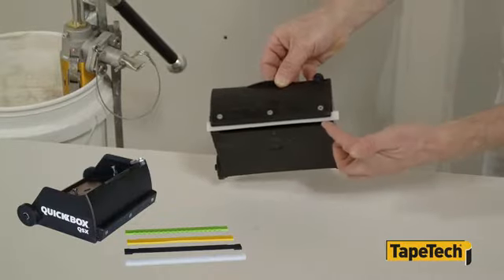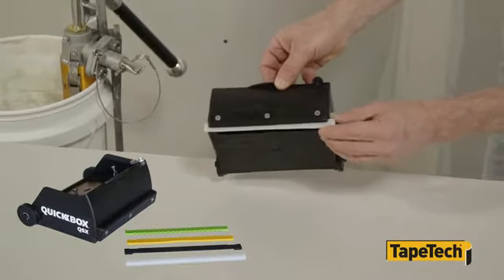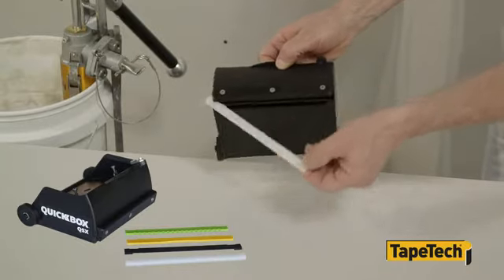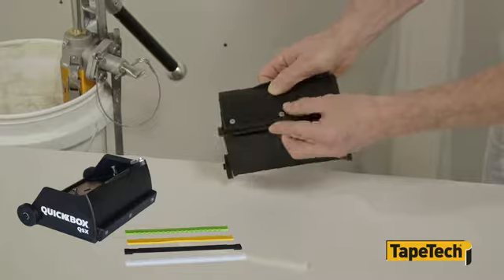The optimized blade design matches the blade with the application, eliminating the need to make adjustments or change crown settings. And it takes just a few seconds to change the long lasting blades.